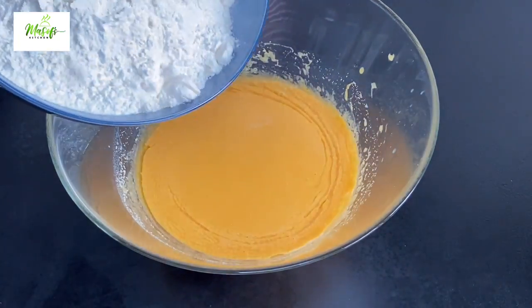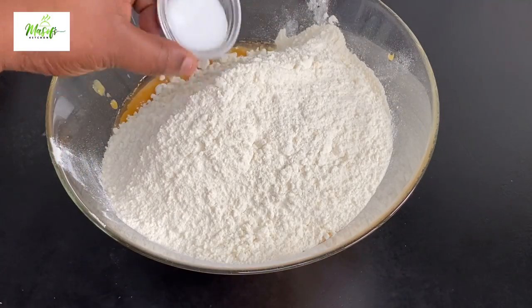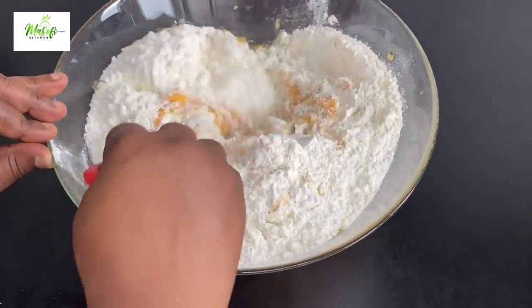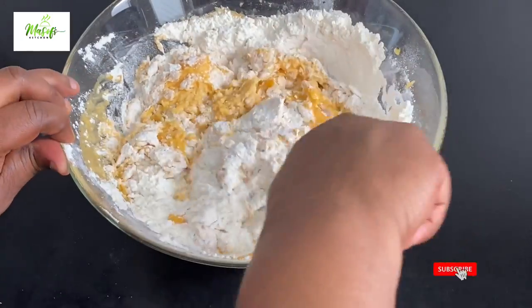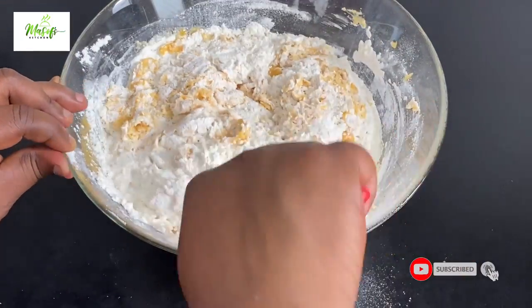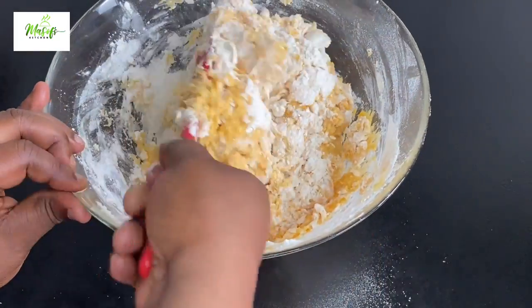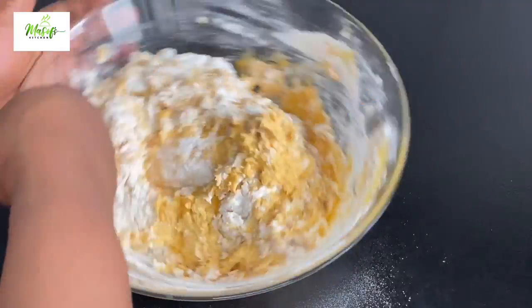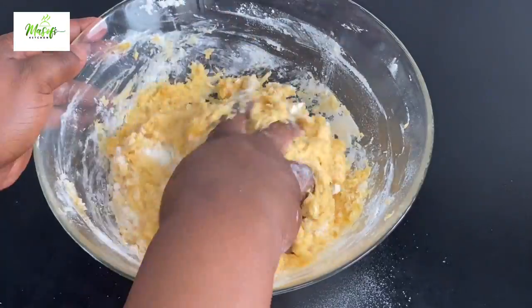When that is done, I'll come in with my flour and add in my salt. I'm not adding the salt at the start so that it doesn't kill the yeast — always mix your yeast in before you add the salt. I'll go ahead and mix this all together until a dough is formed before going in with my hands.